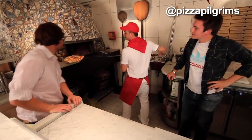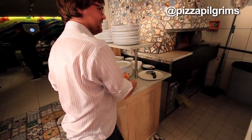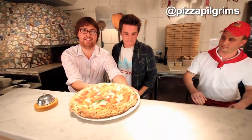The pizza is ready! Look at that — one minute, ten seconds. That was quick. Looks amazing, it's delicious. It's simplicity itself.